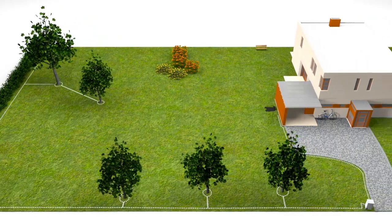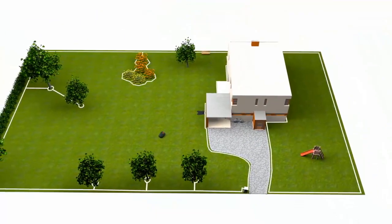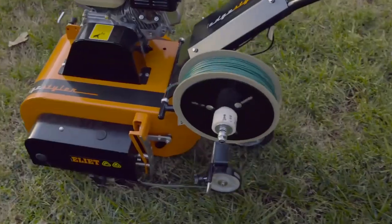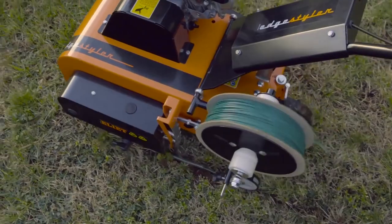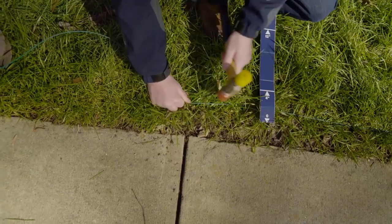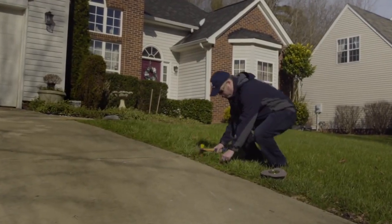The boundary wire defines the mowing area for the robotic lawn mower. The charging station sends a signal through the wire, and the mower has a sensor that detects the signal — if it runs over the cable, it stops, turns, and continues in another direction. If a dealer does the installation, they will probably use a cable layer that places the cable a few inches underground. In this film, we show the manual way using a hammer and plastic staples, placing the wire on the lawn. After a few weeks it will be totally overgrown and not visible. Regardless of machine or staples, the distances and principle of laying the wire are identical.